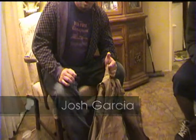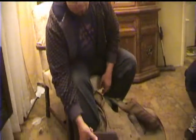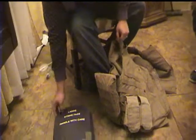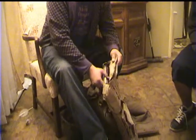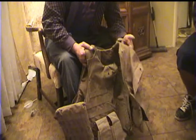It's about 60 pounds worth of gear. It consists of two SAPI plates which are able to stop 7.62 rounds, which come out of an AK-47 — which is what they shoot at us. That's for the front and back. You also have two side SAPIs which protect the sides against 7.62 rounds as well.